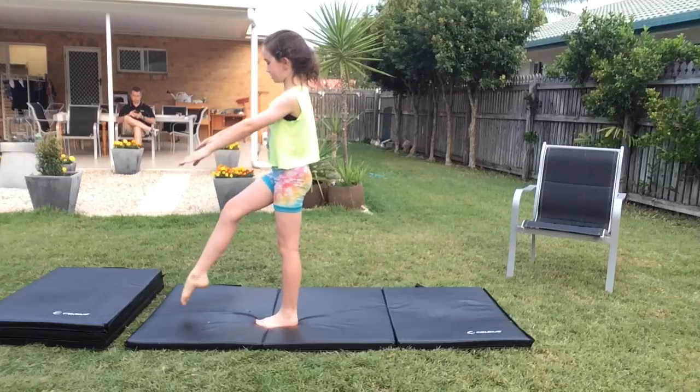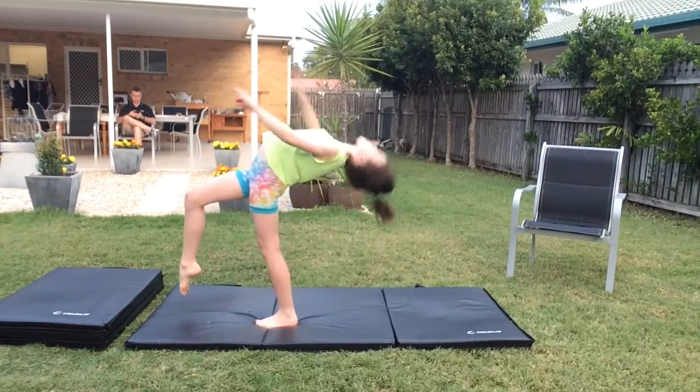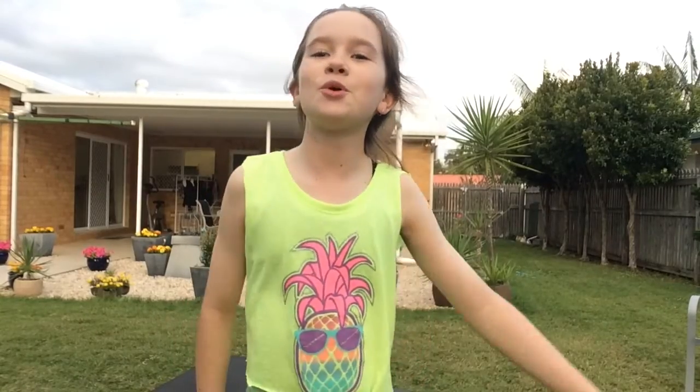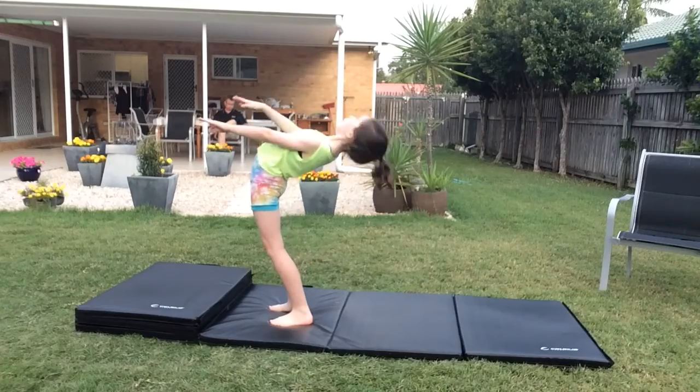Hey guys, it's Bridget and today I'm going to be showing you how to do a back walkover. So for a back walkover, you're probably going to want to have a back bend and a kickover.